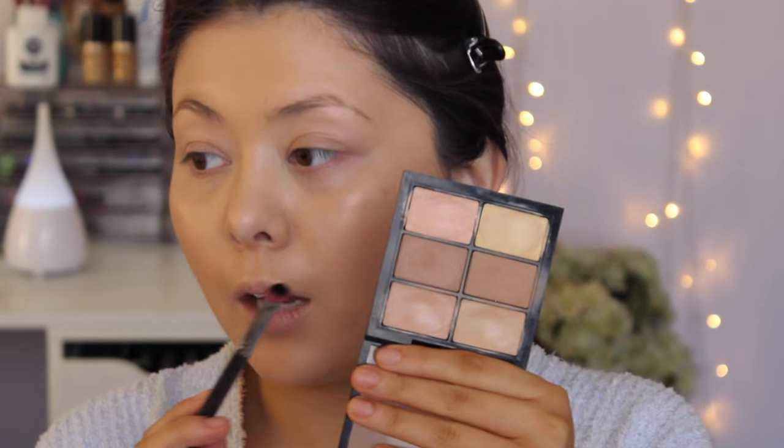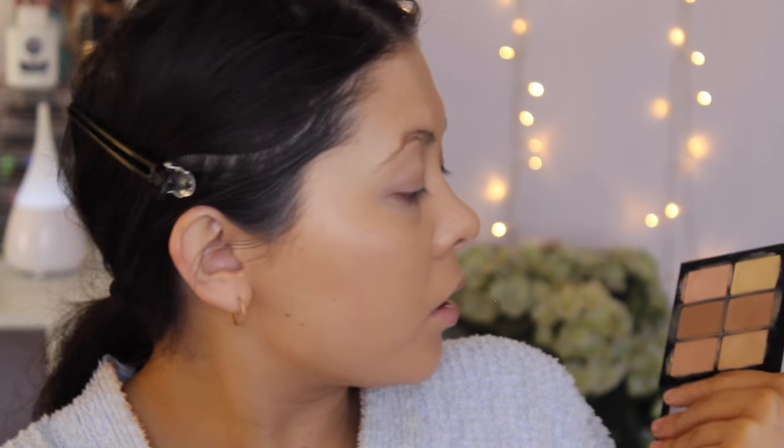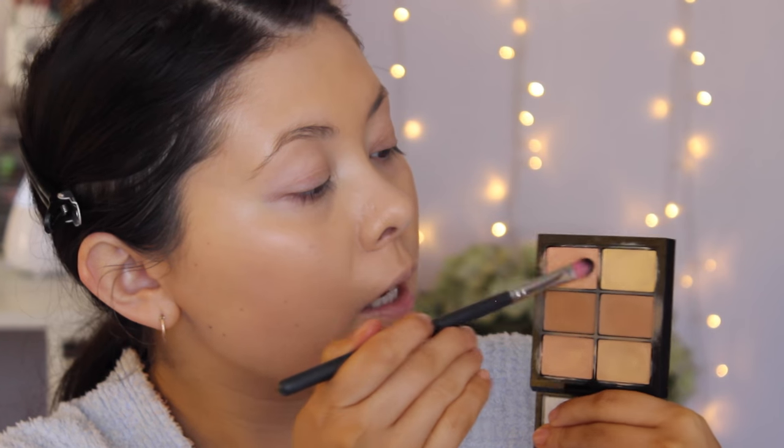Now I'm correcting any blemishes using my MAC Pro Conceal Palette in the medium shade. I've used this palette a lot. I'm taking a little bit of the pinky-tone shade and tapping it underneath my eyes with my finger to correct the darkness there.